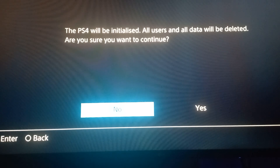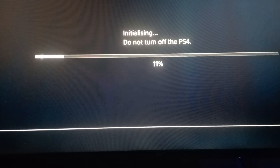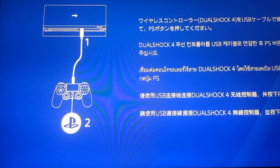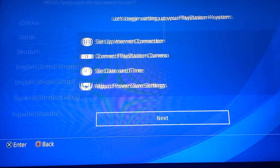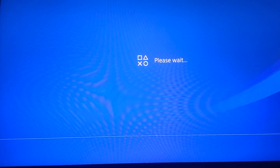Confirm that everything will be deleted. This is also going to take some time — about 10 or 15 minutes. The PS4 will restart a couple of times. After that you will see the setup screen saying to connect the controller. We are already connected, so let's continue with the setup quickly.